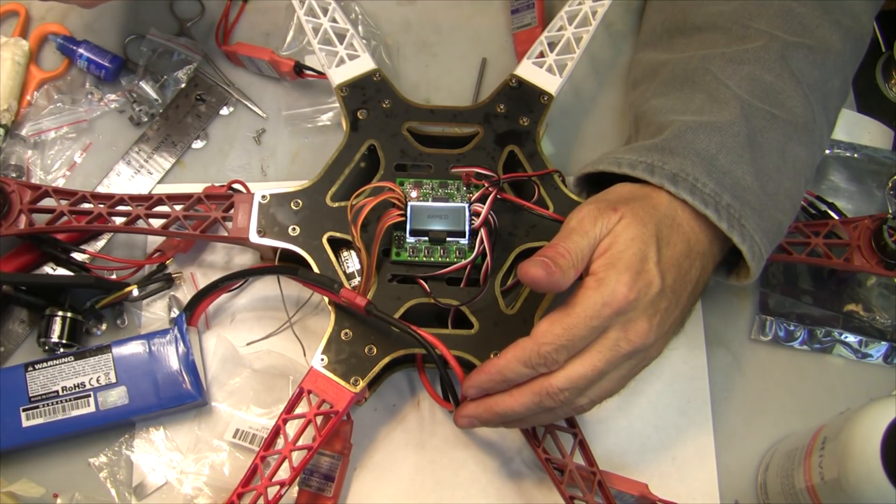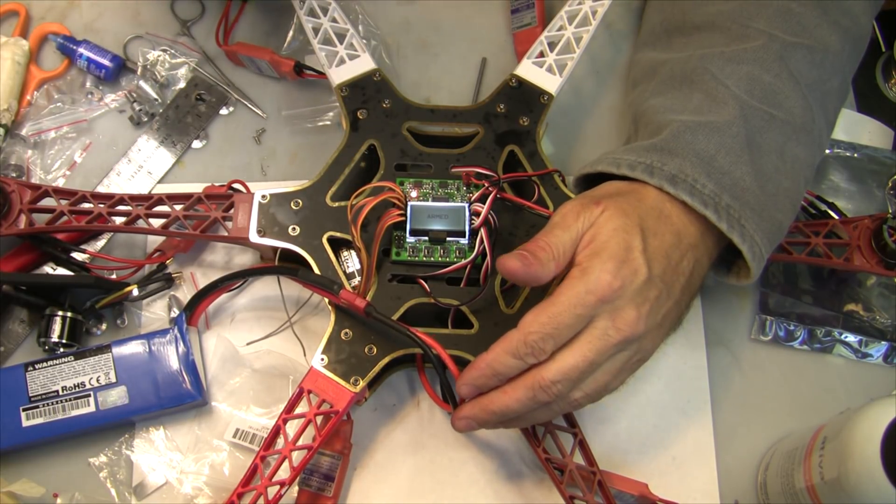From there we are going to go ahead and show the motor rotation directions.